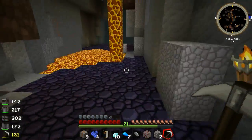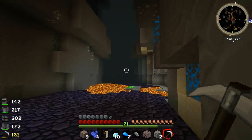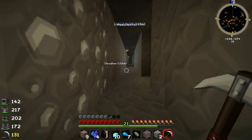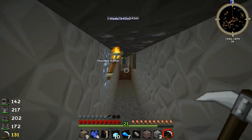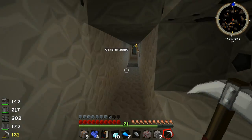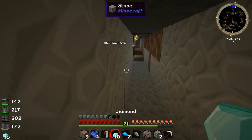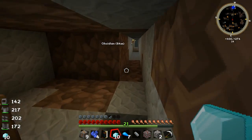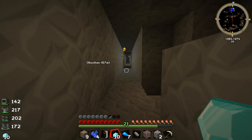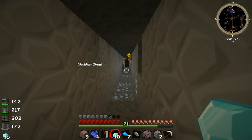I think we need eleven diamonds to make ourselves a quarry. However, we do have a diamond pickaxe on the surface. If I'm not mistaken we can repair that diamond pickaxe using an anvil and one diamond. We do have twenty-one levels so we should be able to repair it. Because we need eleven diamonds — three for a pick — and if we only have two, we can use one diamond to repair the pickaxe and then hopefully we'll be good to go.